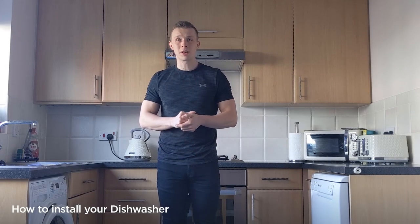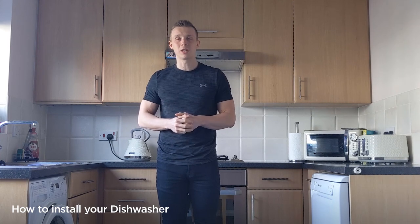Hi, my name is Chris from Curry's PC World and today we're going to look at disconnecting your existing dishwasher and installing your new one.